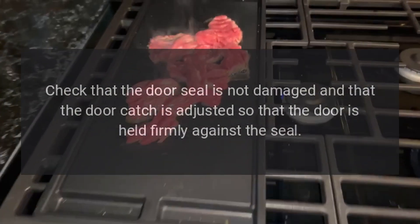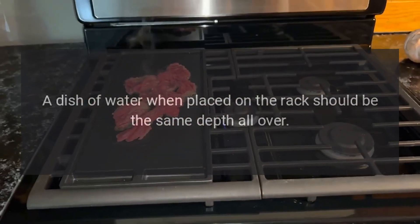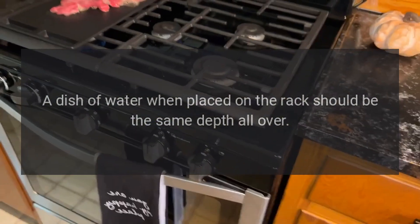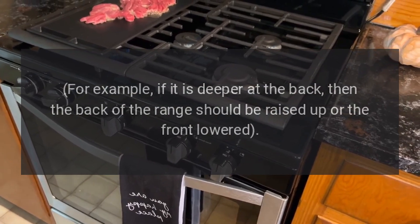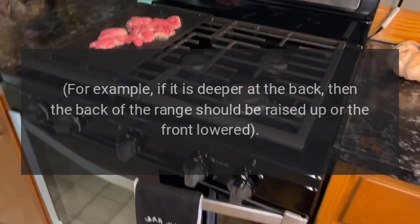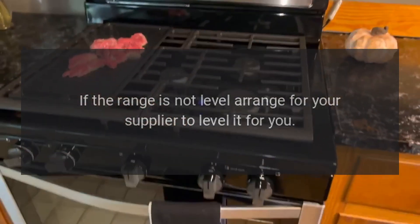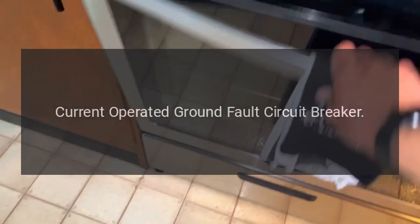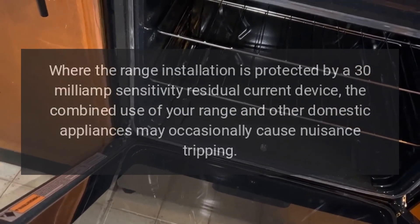Check that the door seal is not damaged and that the door catch is adjusted so that the door is held firmly against the seal. A dish of water when placed on the rack should be the same depth all over — for example, if it is deeper at the back, then the back of the range should be raised up or the front lowered. If the range is not level, arrange for your supplier to level it for you.